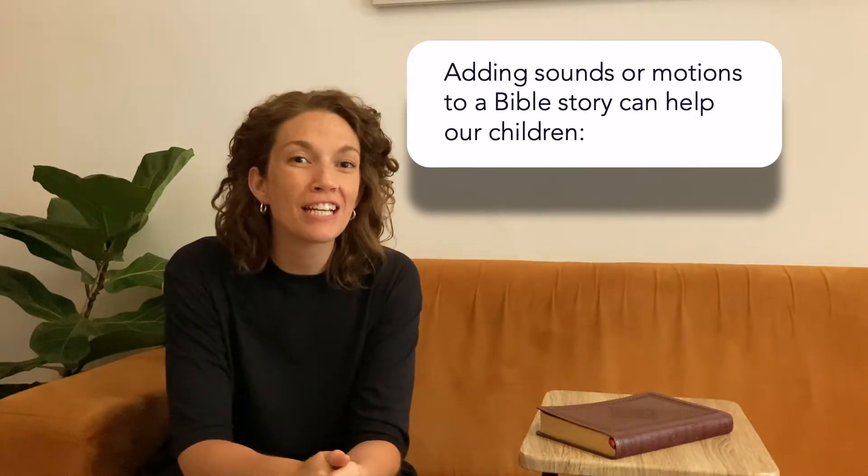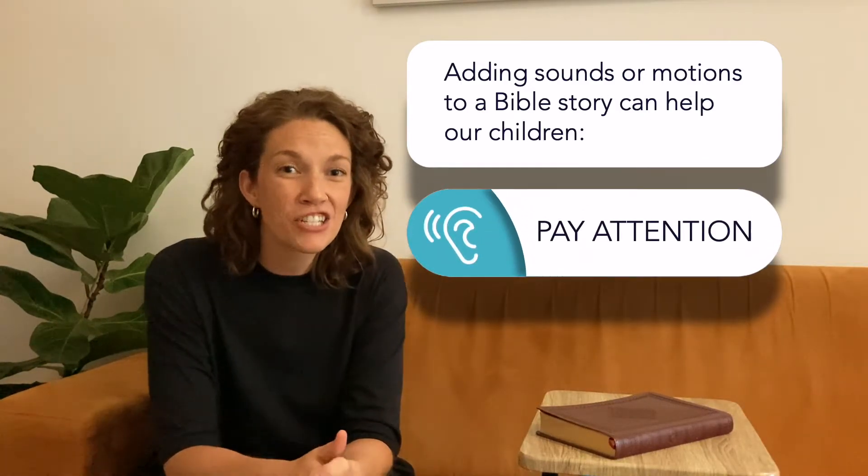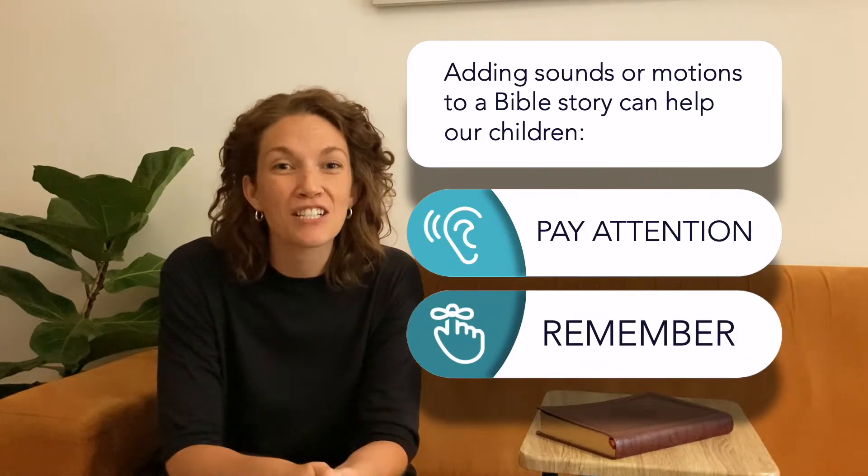Now we're going to add a fun activity. Oftentimes, adding sounds or motions to a Bible story can help our children pay attention and remember the main point. So today, in our story, we're going to add a clapping pattern. Come up with a simple clapping pattern and teach it to your family so that all of them remember it.